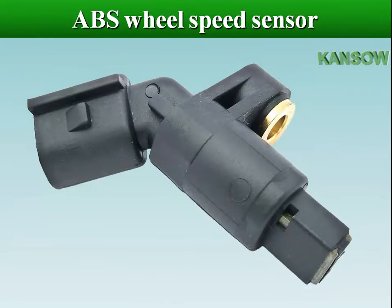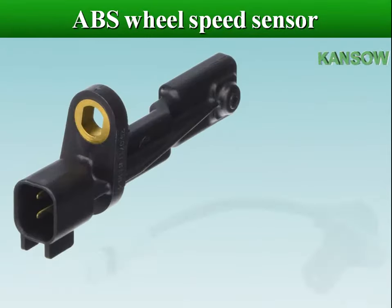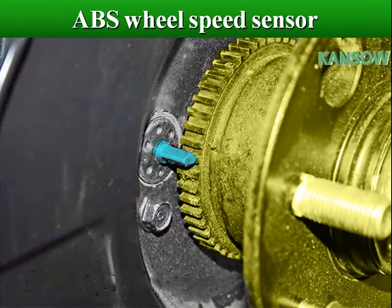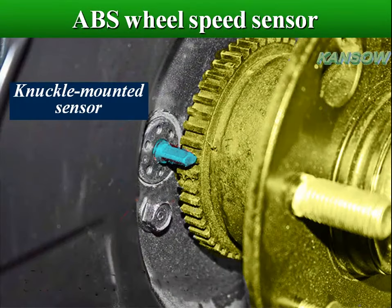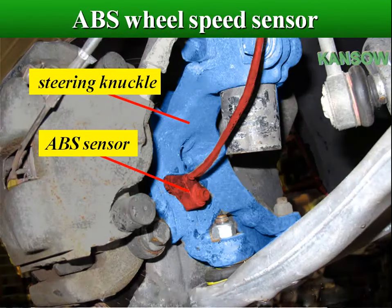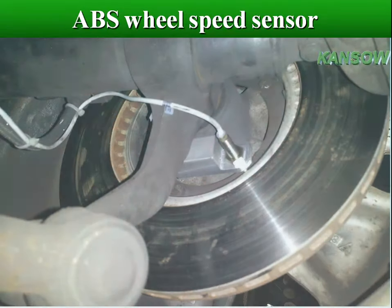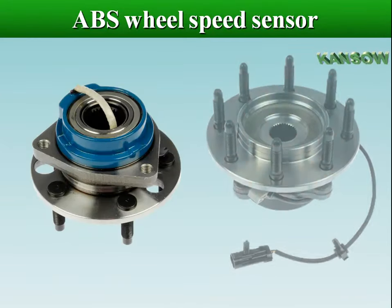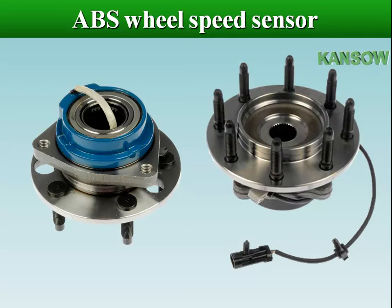Wheel speed sensors are installed directly above or next to the pulse wheel. Older configurations of ABS had the sensors located outside the wheel hub, in parts such as the steering knuckle and differential housing. The ABS sensors in newer systems are fitted in the wheel hub assembly itself.